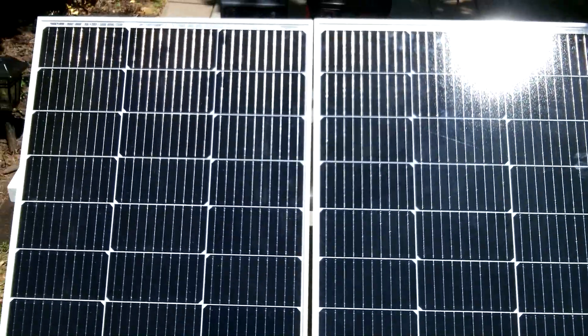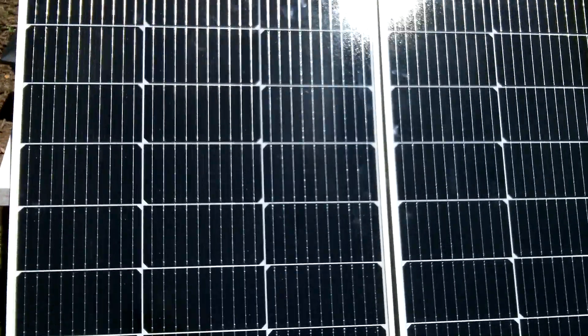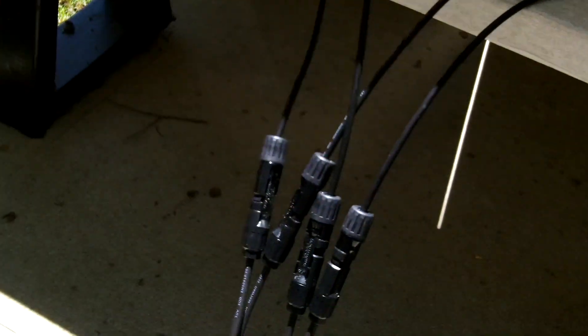Hey guys, Anthony back. I have two 100-watt panels hooked up in parallel with the Nessus Power Y connectors that I did a video on earlier. You can see the Y connectors connected here.